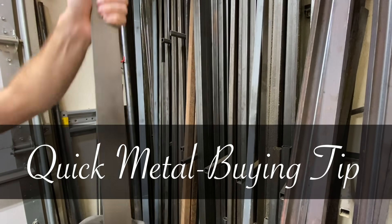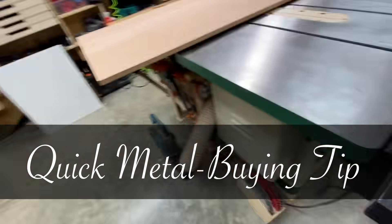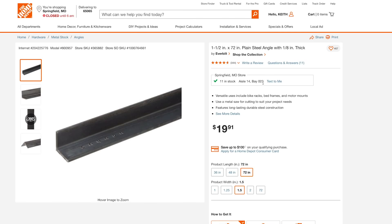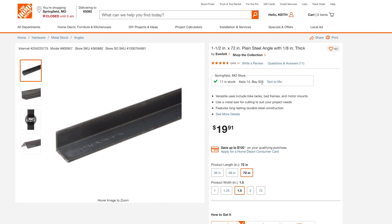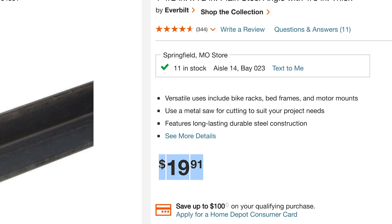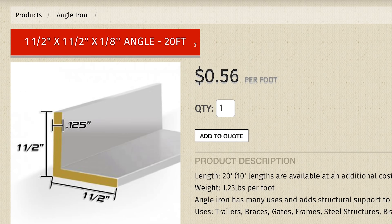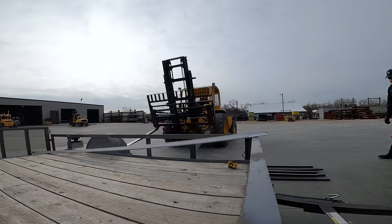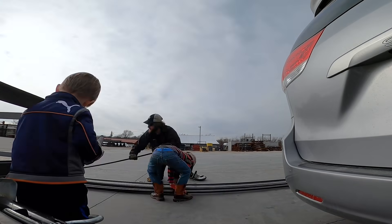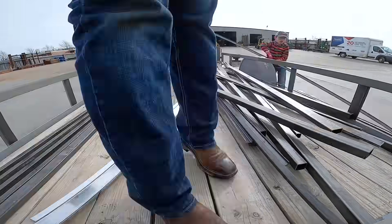Quick tip: if you just bought your first welder and get freaked out by how expensive metal is, you may be buying metal at the wrong place. At Home Depot you can get a six-foot stick of one-and-a-half inch hot rolled steel angle iron, an eighth of an inch thick, for $19.91 — that's $3.32 a foot. But the metal yard has the same thing for $0.56 a foot, a sixth of the price. The downside is you've got to buy the entire 20-foot stick. This metal yard lets me pull my trailer up, park in the middle of the yard, pull out my battery-powered Makita bandsaw, and chop it up.